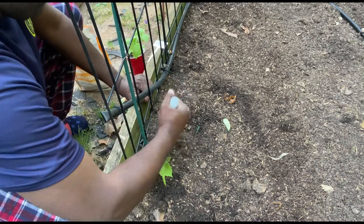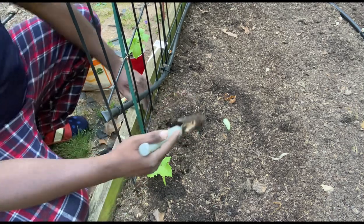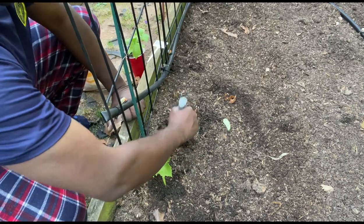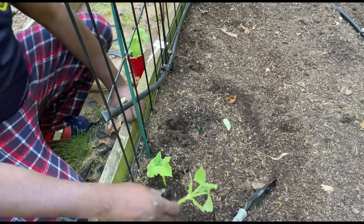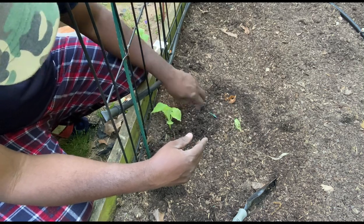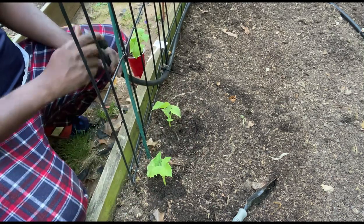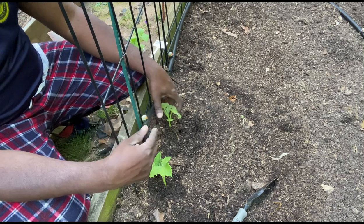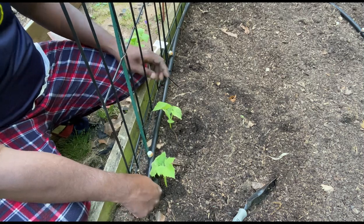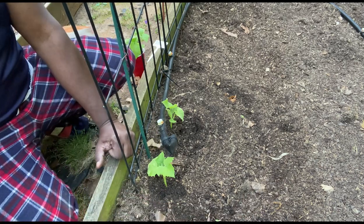I'll come over, mix that up real good, take this and place it down in the hole. This is on my sprinkler — I pulled this up to get it out of the way, but I'll have to put a tie on here. It will be on the drip irrigation. All right, let's move on.